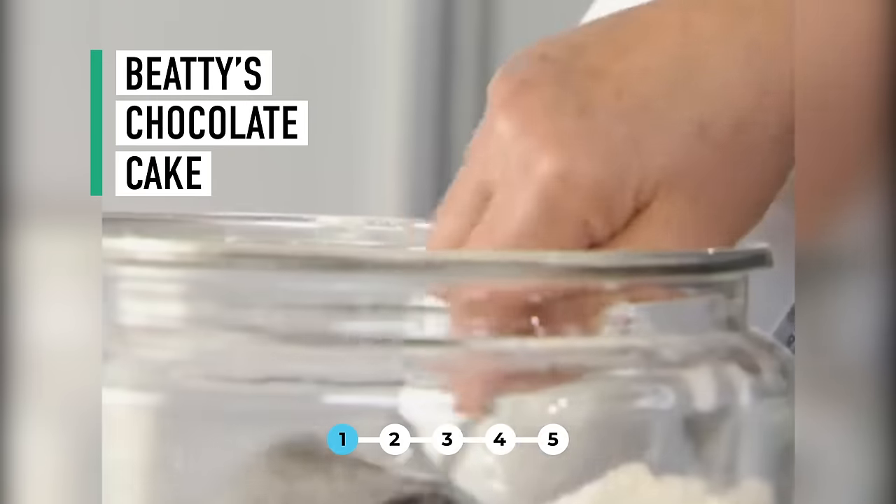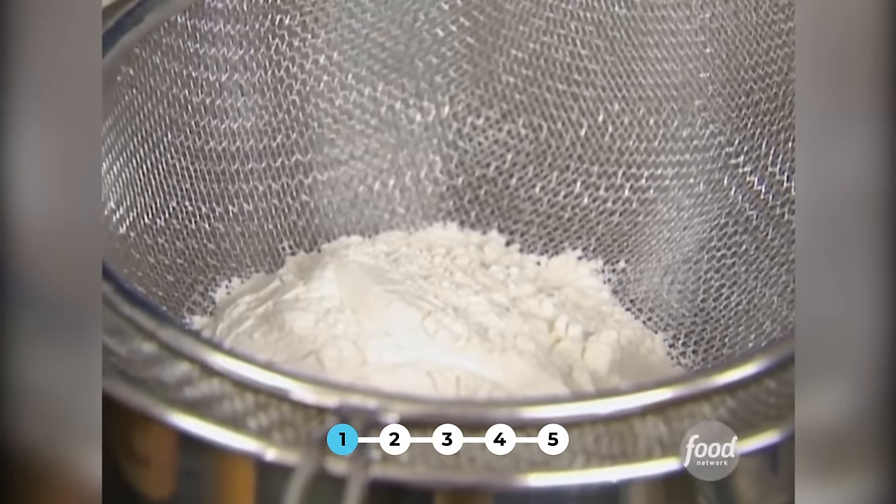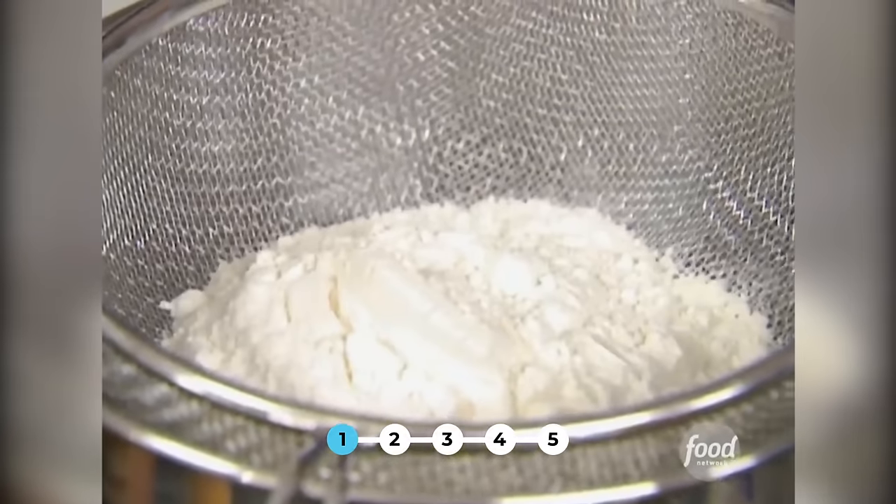I thought I'd surprise Michael and Jim with a cake for their anniversary party. So it's one and three-quarters cup of flour. I'm going to sift all the dry ingredients together — two cups of sugar — right into the mixing bowl.